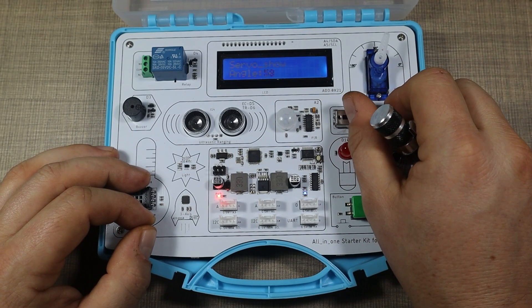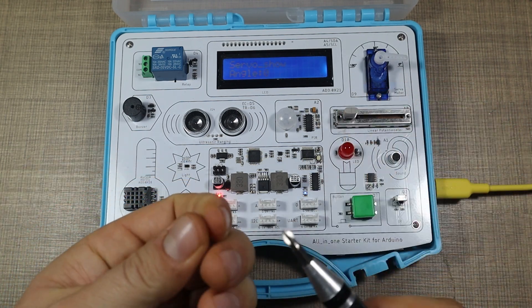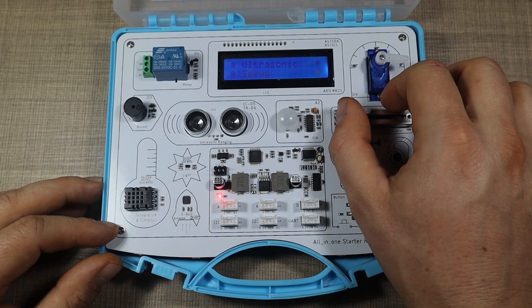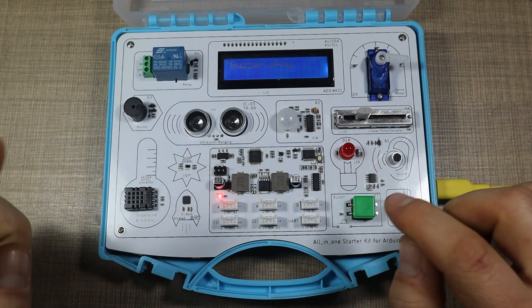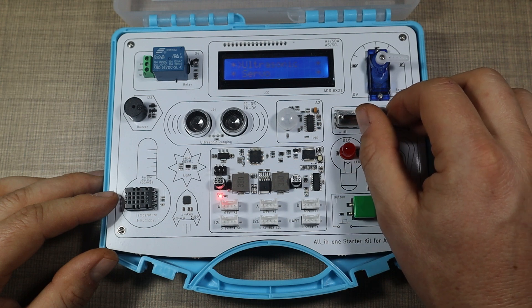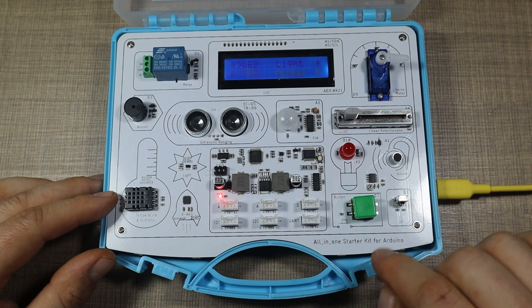Then the servo — I suspect it's connected to the actual linear slider. It shows angle zero to 180. Let's screw that arm in place. And we have the buzzer, which buzzes. The LED is the first example as well.